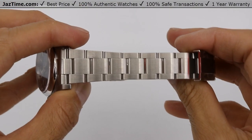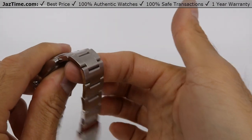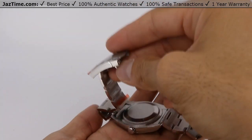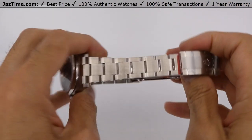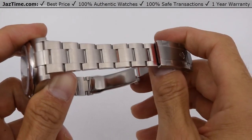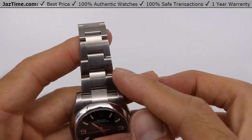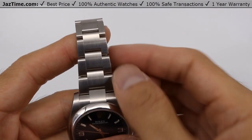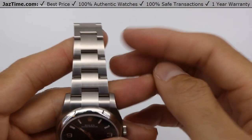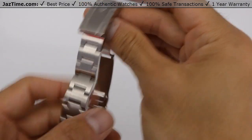Now let's talk about the bracelet. It's very fluid — it's an oyster bracelet. Rolex makes two versions of bracelets in general: oyster and Jubilee. The oyster is a flat three-piece link, which I like. In this case it's brushed — a satin finish — which makes it more durable and scratch-resistant.